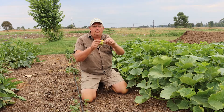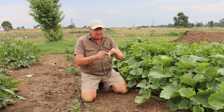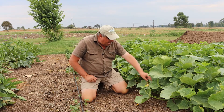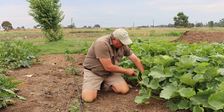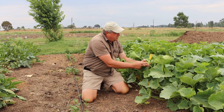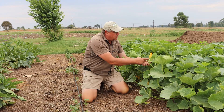Over here we've got two male flowers. You can see there's yellow on the male flowers — this yellow indicates that the male flower is going to open tomorrow. And what we need to do is find a female flower. Here's a female flower. The reason I know it's female is there's a little pumpkin, or in this case a little squash, below it.